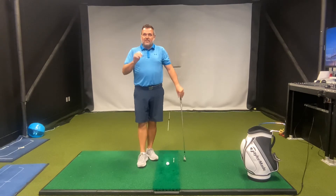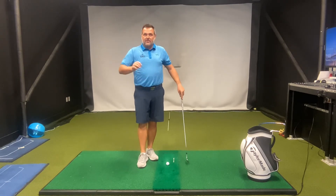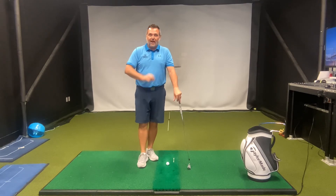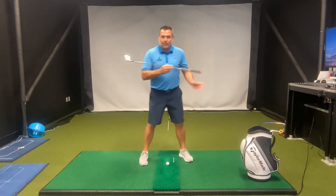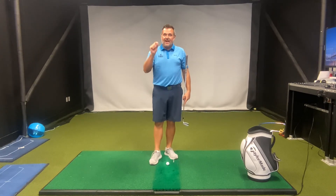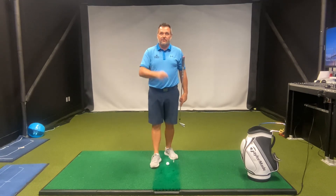So you can't properly sequence your downswing until you've actually sequenced your takeaway and backswing properly. Create this separation between your upper and lower body to generate massive amounts of clubhead speed and get that effortless power that everyone is looking for.